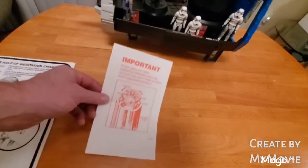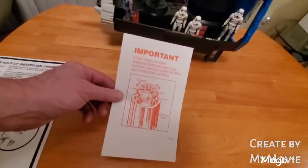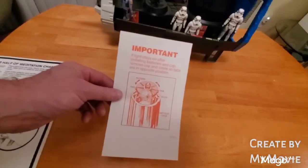Another piece of documentation that's pretty cool is this little small red piece: 'If light stays on after installing batteries and cap, remove the cap and rotate so tabs are in opposite position.'